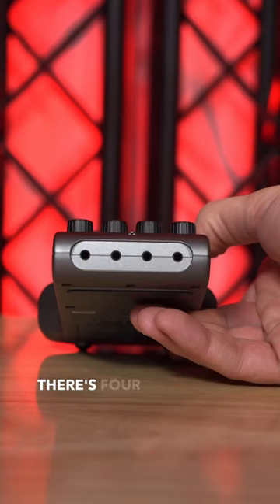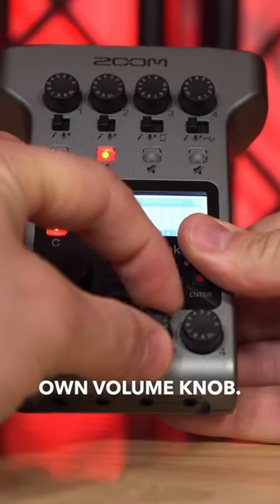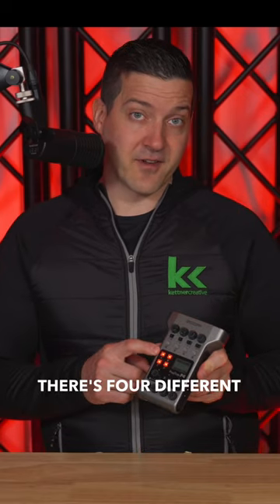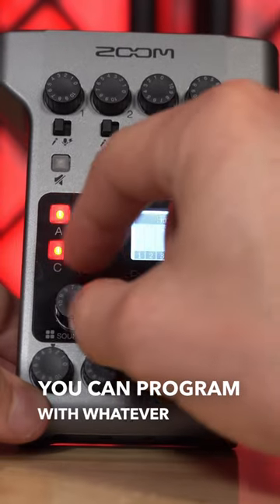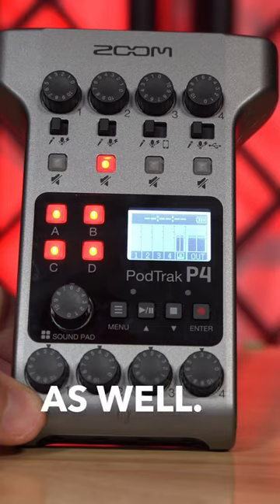On the bottom of the device, there are four headphone outputs, and each headphone output gets its own volume knob. Above that, there are four different sound pads that you can program with whatever sounds or music you want for your podcast, and that gets its own volume knob as well.